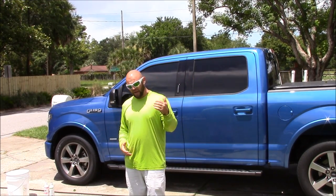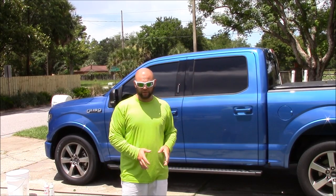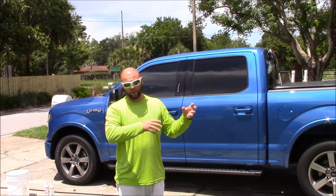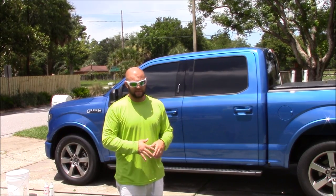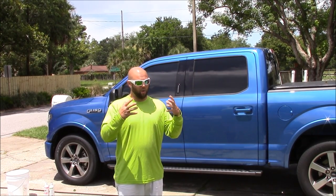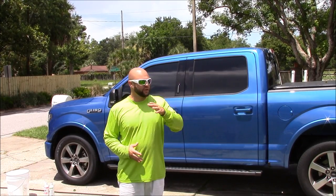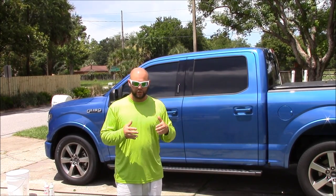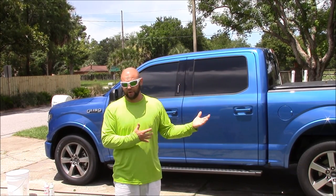So traditionally washing with regular soap and water and all of that. But it is absolutely, just like the Gary Dean wash method rinseless method, the Gary Dean wash method traditional method is the absolute safest way to wash your car without installing unnecessary swirl marks and scratches. I'm going to show you exactly what I'm going to do, the prep for this situation, and then how to execute it.